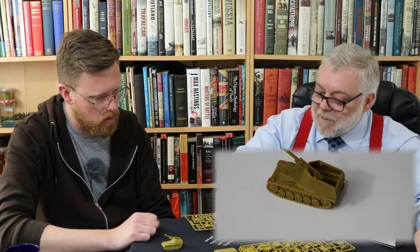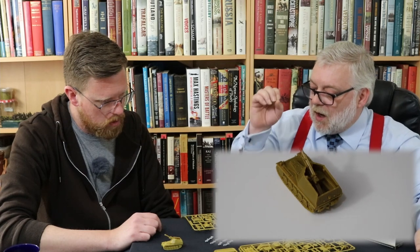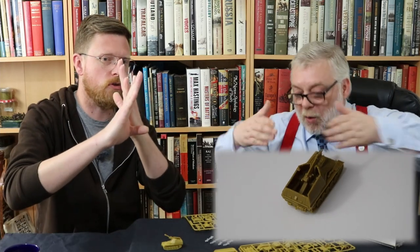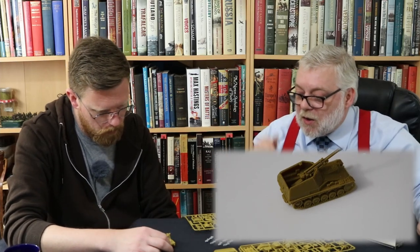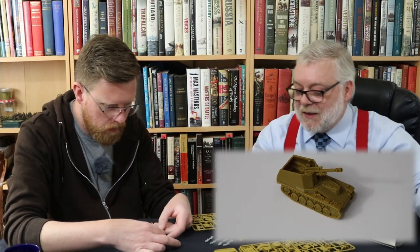On the Marder II specifically, when putting the side armour panels on, they're keyed perfectly. There are tiny little lines on the upper hull that they fit into perfectly. I was worried one would be out of alignment with the other, but no.